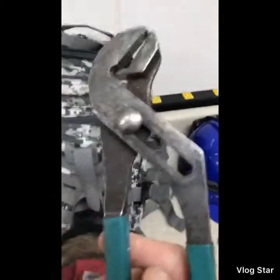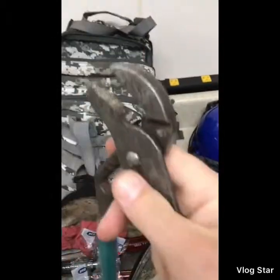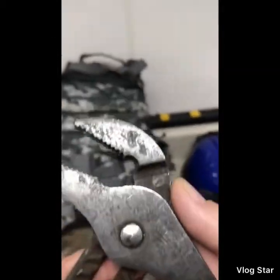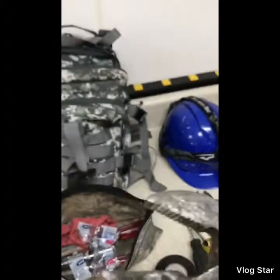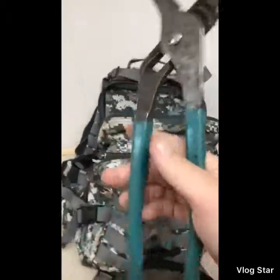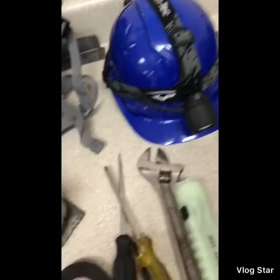Electrical tape — pretty self-explanatory. And Channel Lock brand channel locks — I think these are model 430s. I've had them for probably seven years, use them for so many different things. Really awesome.